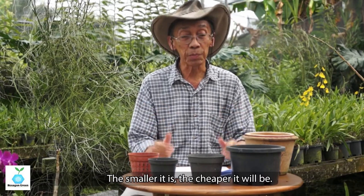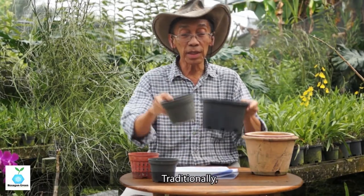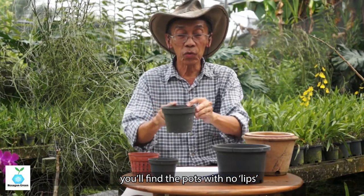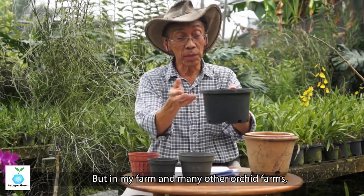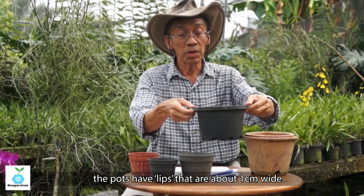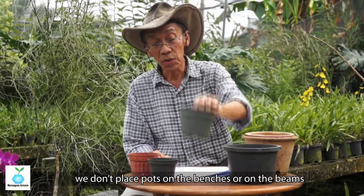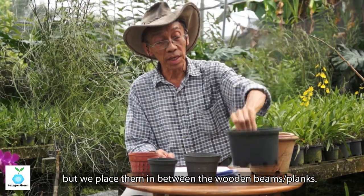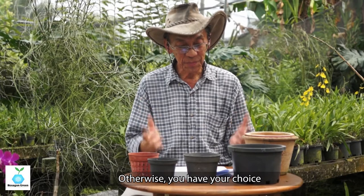How orchid pots are designed is also very important. Traditionally, pots have almost no lip around the top portion. But in my farm and many other orchid farms, we now have wider lips of about one centimeter. The reason is that we don't place pots directly on a bench or beams — we place them in between wooden slats on racks. I'll show you in the field how we place the pots on the racks. Otherwise, you have your choice to use whatever pots you like.